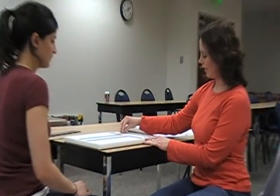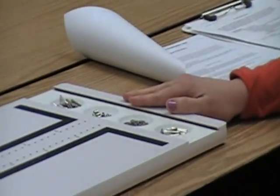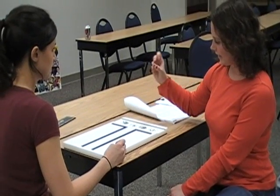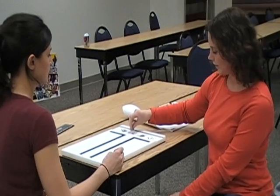Today we're doing the Purdue Pegboard Test. You want to start with the client in a comfortable position directly in front of the board. You want all the cups to be at the top of the board with 25 pegs in the left and right cups. If the client is right-handed, you want 40 washers on the right side of center and the collars on the left side of center. Switch that if they're left-handed.